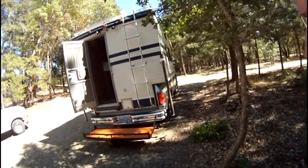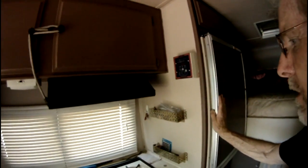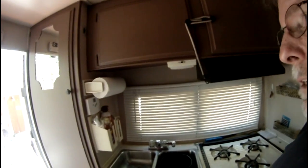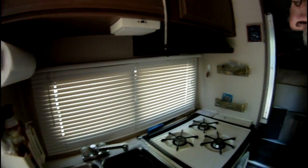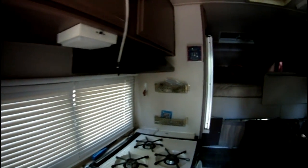This camper has very low electrical usage. I have one of the old-style refrigerators so there's absolutely no electricity needed to run it. I don't have a microwave or any high-amperage draws. Basically what I need electricity for is to run my laptop, recharge my phone, charge my camera batteries, and charge the batteries for a little remote control airplane — that sort of thing. But a low usage setup doesn't mean you can't design a system to handle appliances with higher draw.